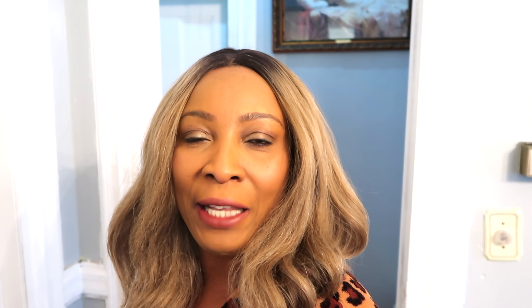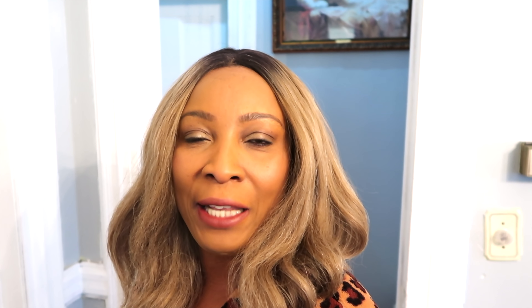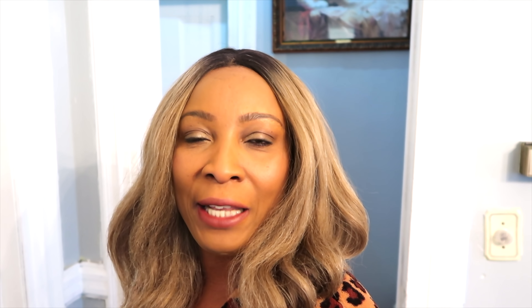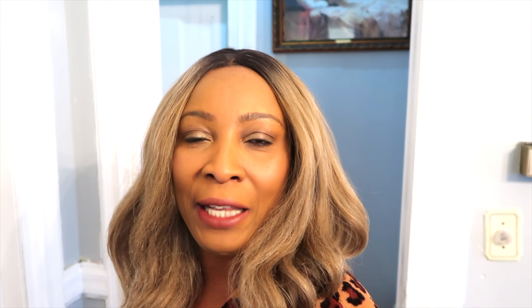Thank you all for watching. If you like this video, leave your comments and share the video and the recipe. If this was your first time watching and you want to see more of these videos, look below — you're going to see the word subscribe in red, just click on it. I also have my vlog channel — the link is below. Thank you all for watching and I'll see you in my next video. Bye-bye.